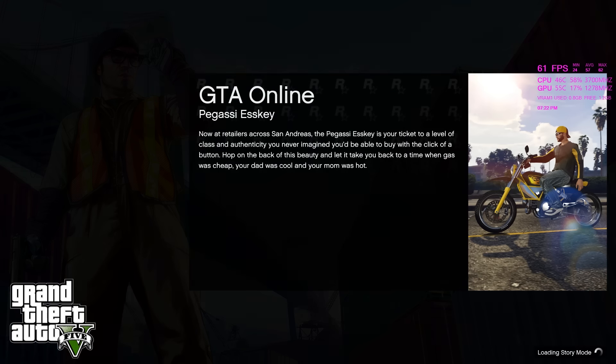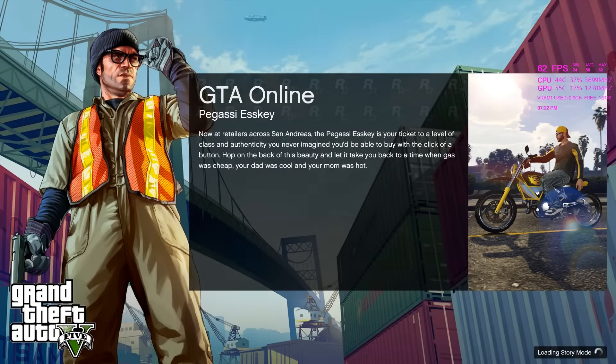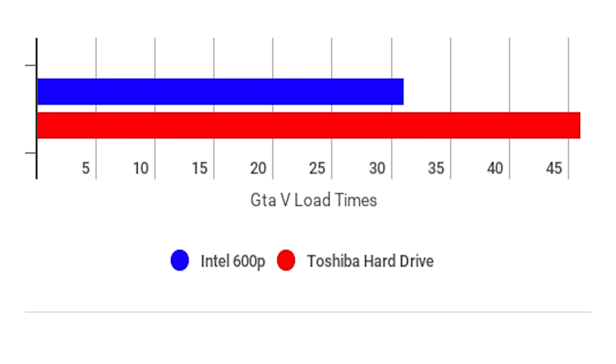To take a look at the real-world read speeds, I loaded up the GTA 5 single player from the hard drive and the SSD and recorded the time it took to get to the game from the main menu. The spinning hard drive loaded the game up in 46 seconds, while the 600p did this in 31 seconds, so here you can see a noticeable difference with the SSD.